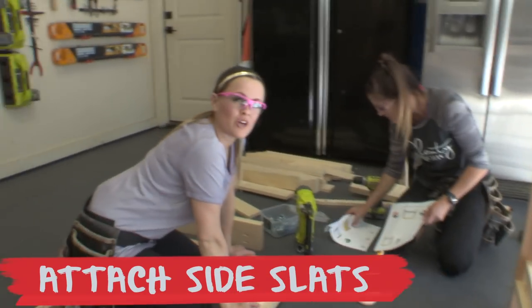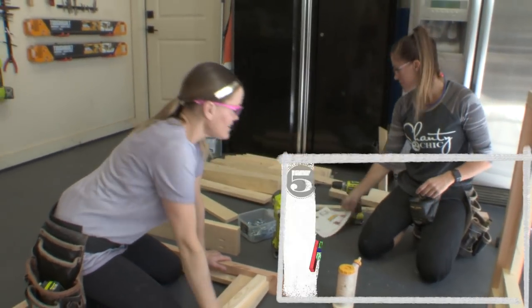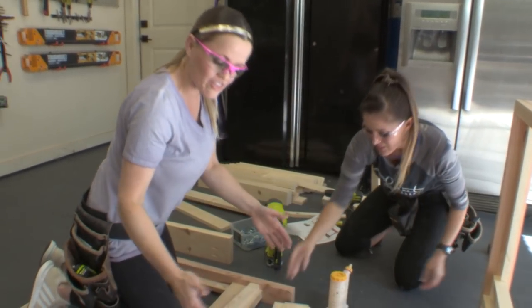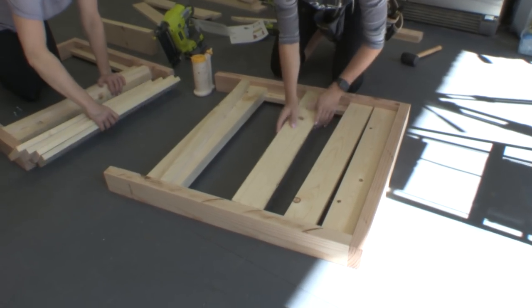Our sides are built. Our next step is going to be to add our slats on the inside of these sides, and for that we're using one by four boards. These are all cut the same length and we're going to plank them — start at the top and work your way down.